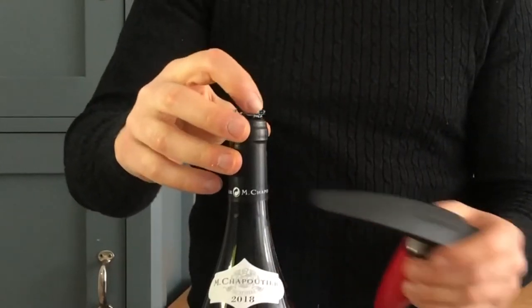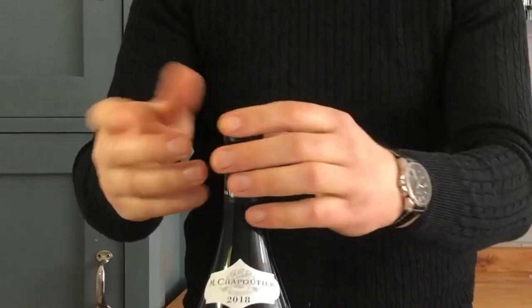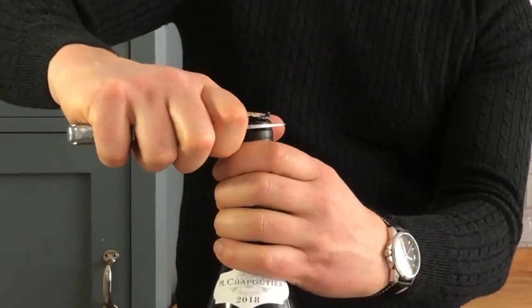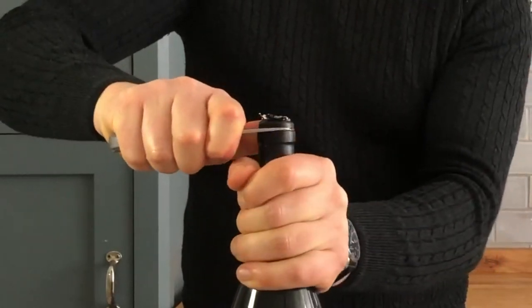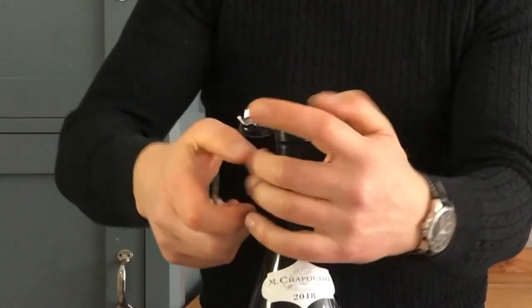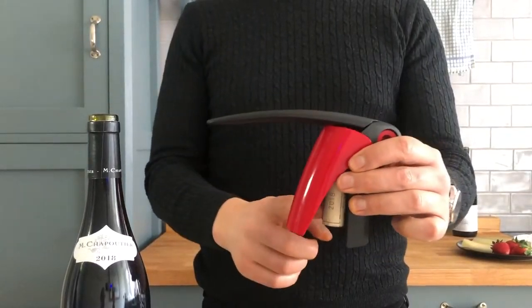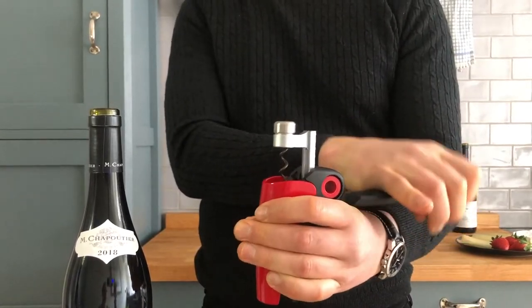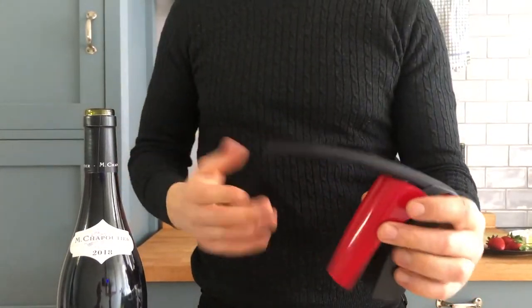The only inconvenient thing is this foil here. You'll have to use a knife or a foil cutter to clean it up if you want to make it presentable. But otherwise it's fast, it's easy, it's perfect. Another neat trick is how to get the cork out — instead of twisting it slowly, just hold it up and it pops. Neat feature. Love it.